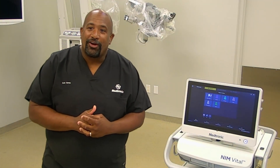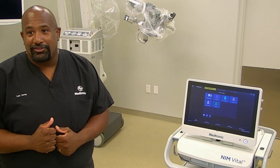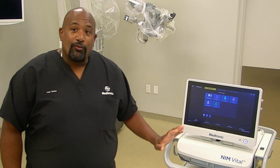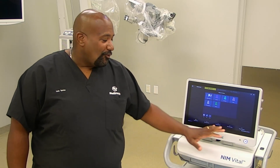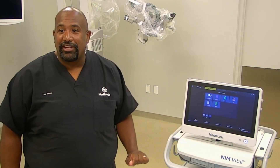This is a NIM vital quick start video for a parotid procedure. You're going to want to turn on your NIM — it's the button located here on the bottom right. Once the NIM is turned on, it'll come up to this screen here.